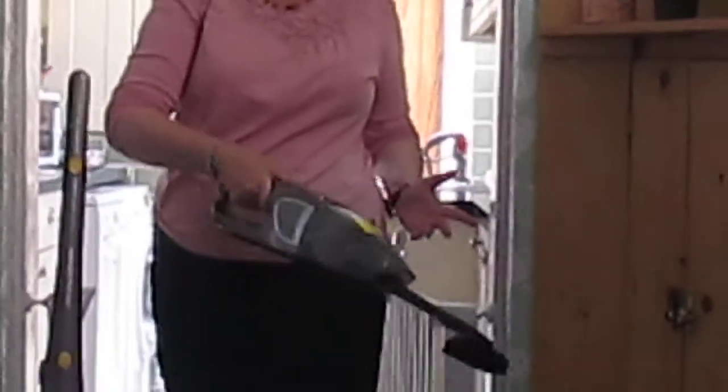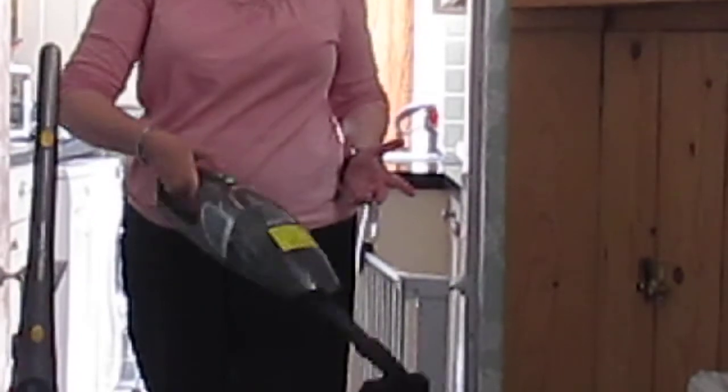And there you are — off to vacuum cushions, curtains, whatever you want. So that's not too noisy either.